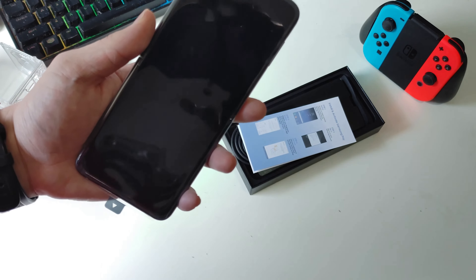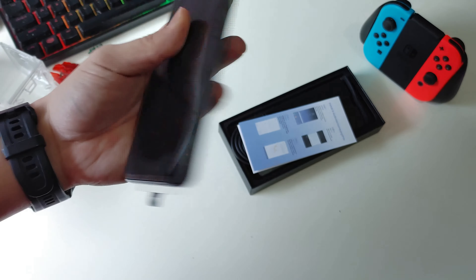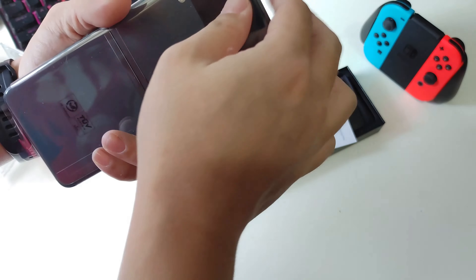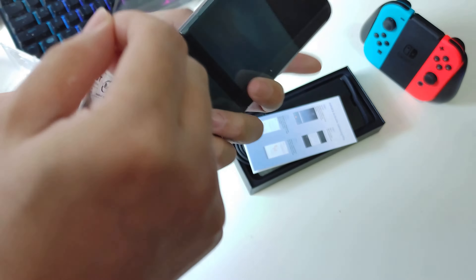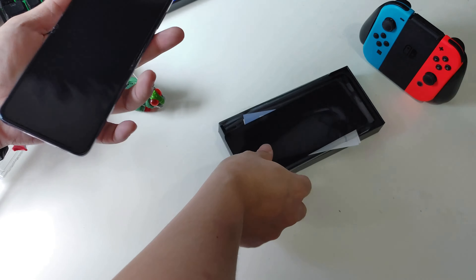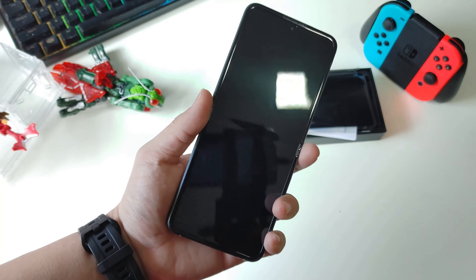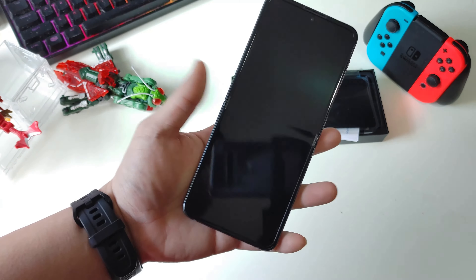I'm surprised that they don't have the instructions like 'don't press the screen hard' or 'don't use your nail' — those kinds of instructions. I think those are available in the Fold series; the Flip series doesn't have them. It would be nice if they included them because this is the first time I'm handling a foldable phone. So let's open it. There you have it — my very first foldable phone, the Samsung Galaxy Z Flip 3.